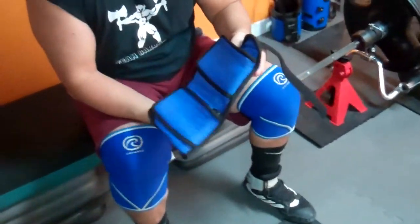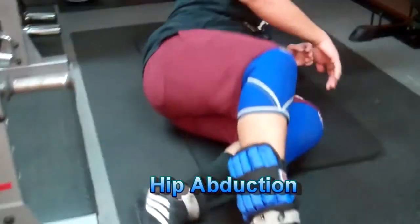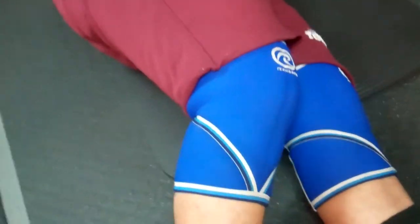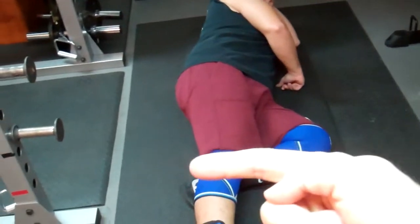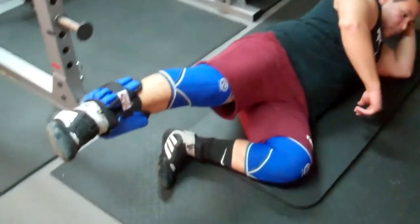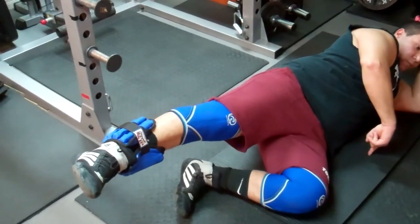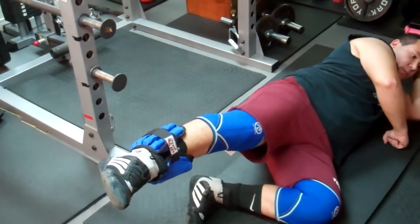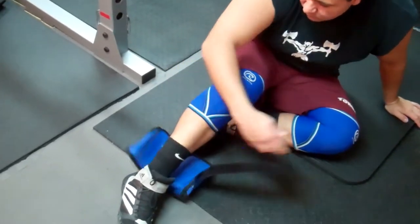For abduction, use simple ankle weights looped around one leg — or an abduction machine at the gym. The key with abduction is to maintain a little bit of hip extension as well. Lying on your side, bend the bottom leg for stability, then bring the top leg up as straight as you can with the leg reaching slightly back. Lift, hold, then lower with control. Do 10 to 15 repetitions and repeat on the unaffected side — this gives you a good indication of the strength deficit on your affected leg.